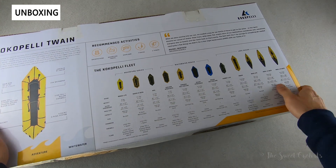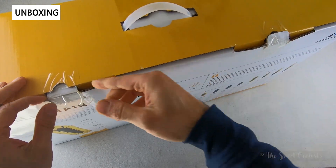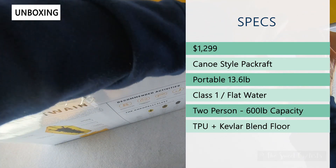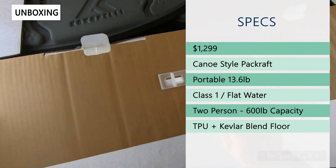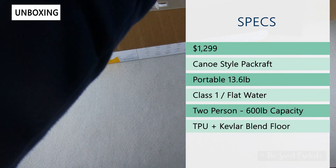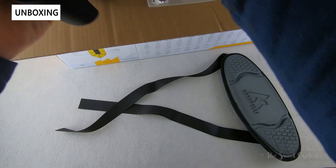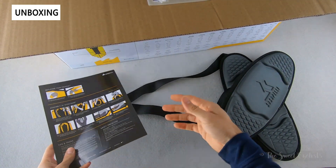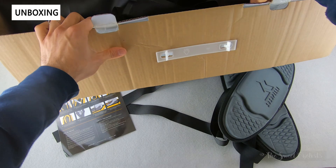It's a very compact and portable design, so let's take it out of the box and go over those specs. Retail price is $1,300, and there's also an optional $150 TiZip feature that adds storage inside the raft itself, which is really cool. It's only 13.6 pounds, which is really impressive, and it has a 600-pound capacity so you can take two people, dogs, or children — very versatile. It's a class one flat-water design, primarily for lakes and bays, and constructed of TPU and a Kevlar blend floor.